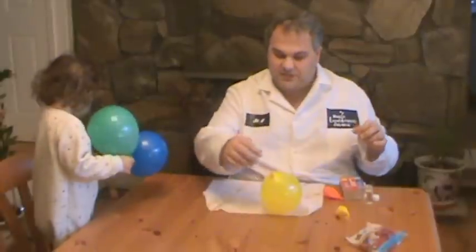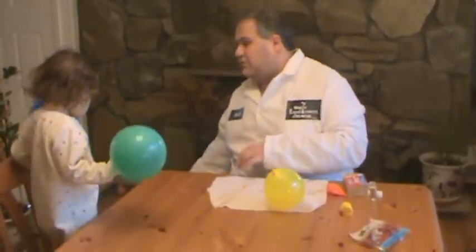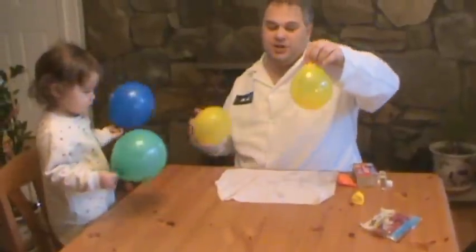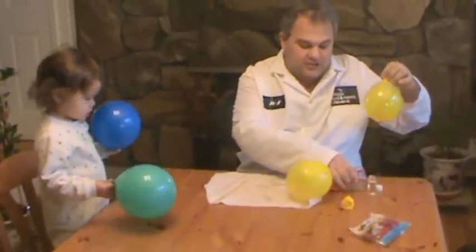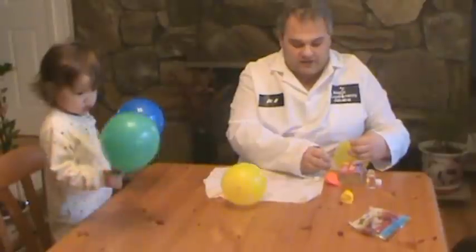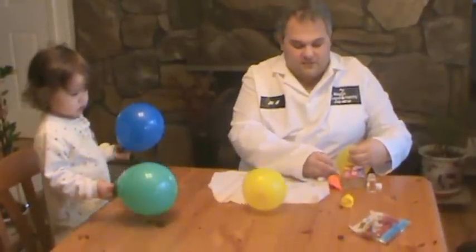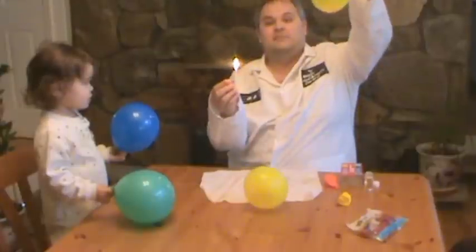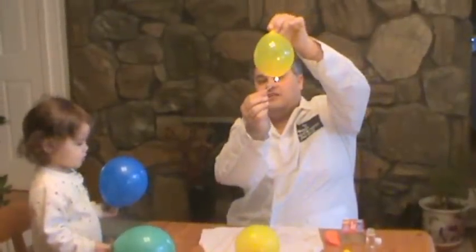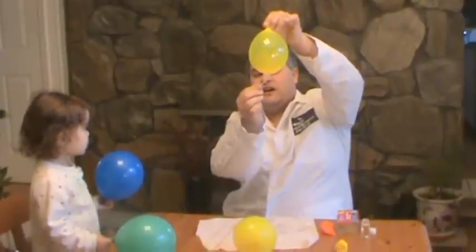Now let me do one other experiment — to take the balloon and show how I can protect it with just a lit match. In this balloon, I have water. What will happen is the water will actually insulate the balloon. So if I pass the flame underneath where there's water, it won't pop, no matter how hard I try.